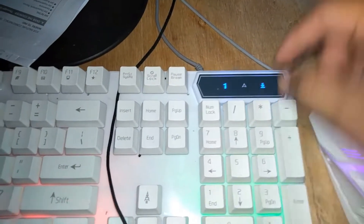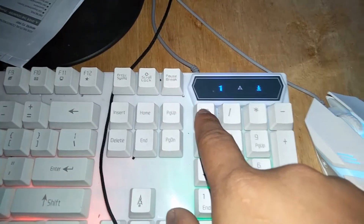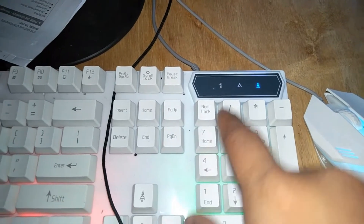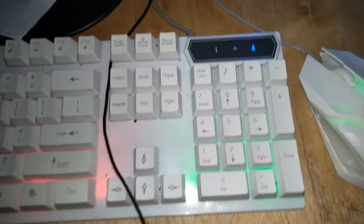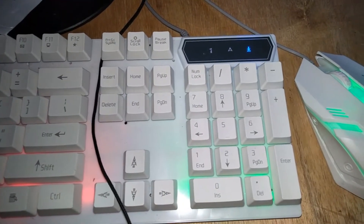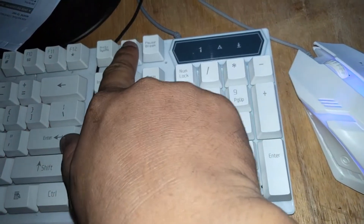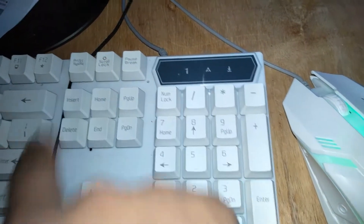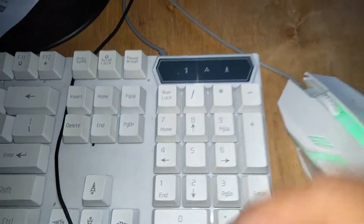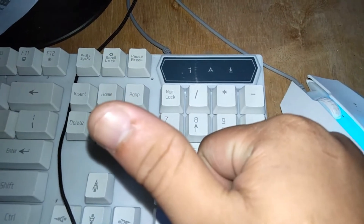The first thing you must check is the keyboard lights. This is the NumLock light, this is the CapsLock light, and the third light on most keyboards is the ScrollLock. If those lights are lit, it means that the input signals from inside your CPU are okay.